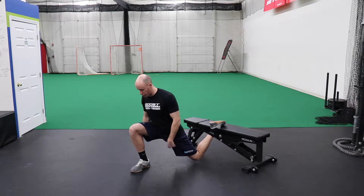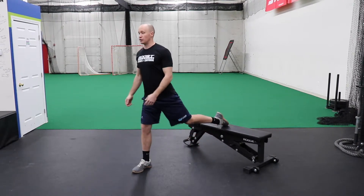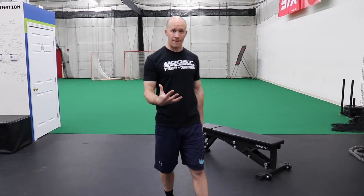Front shin almost completely vertical, dipping that back knee down, standing tall — and that's all we're doing. A couple reps on one leg, couple reps on the other, work on that balance.